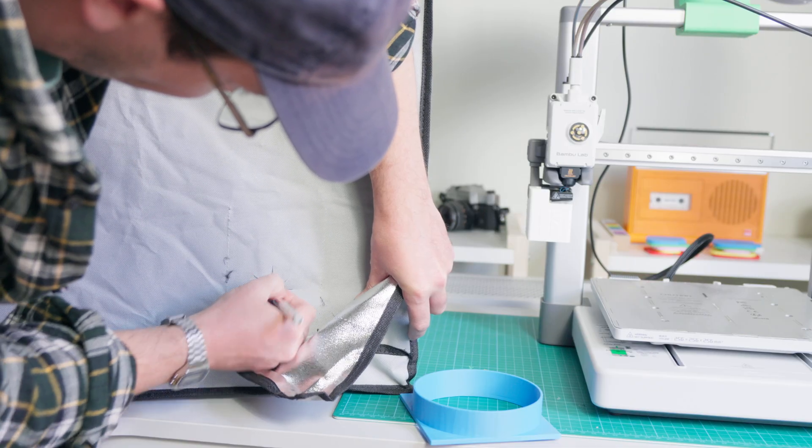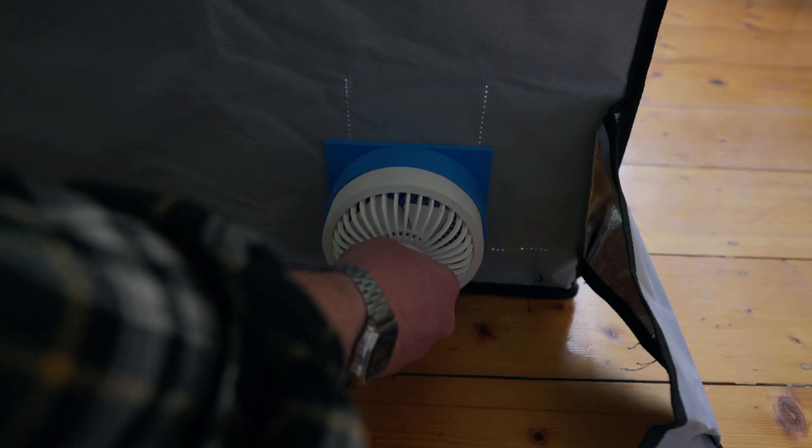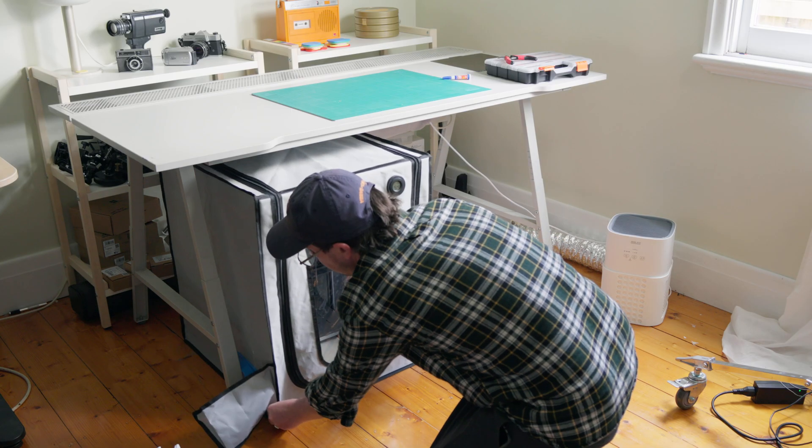Then all that was left to do was cut a couple of careful but crude holes in the tent, mount the shroud and the fan adapter on either side of said hole, insert the fan, and then tuck everything back underneath the bench. Bob's your uncle. Remember when I said the printer wasn't going to become the hobby? Well, I think maybe it's about time I get into some creative projects and stop noodling around with setting up the printer. Maybe.